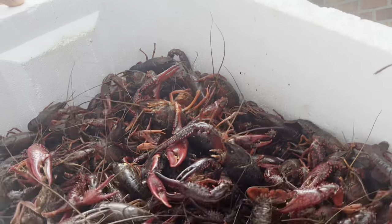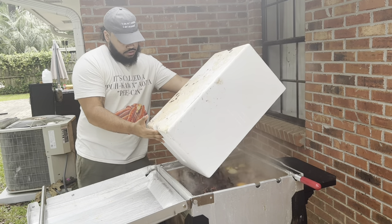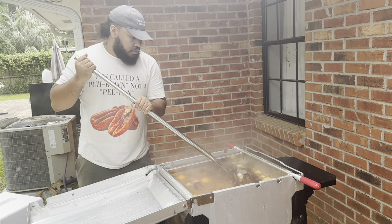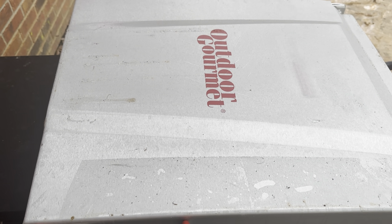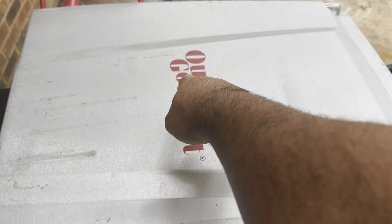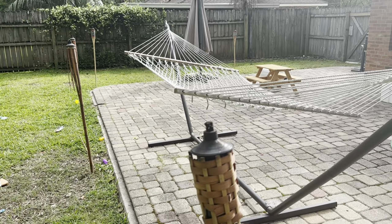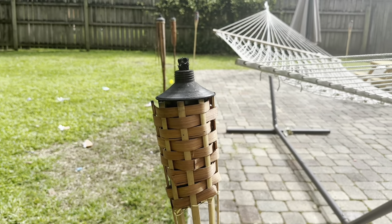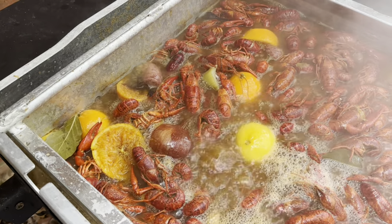Now for the main event — the crawfish. Go ahead and add as much as the lord allows, mix it all up, and let your crawfish come to a rolling boil. Most of the time you're eating your boil outside, so make sure you set up some tiki torches around the yard because nothing's worse than a bunch of flies bothering you while you're trying to eat.